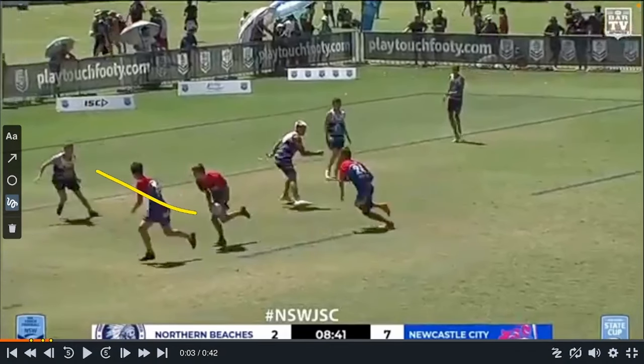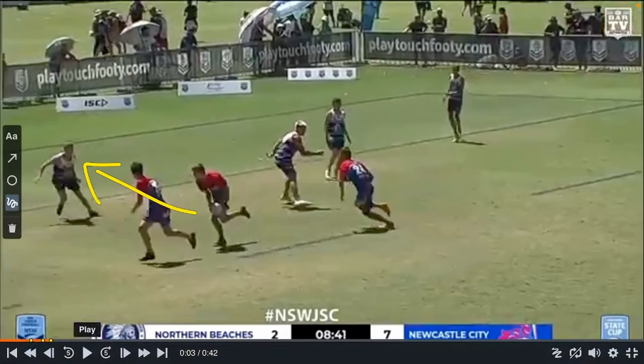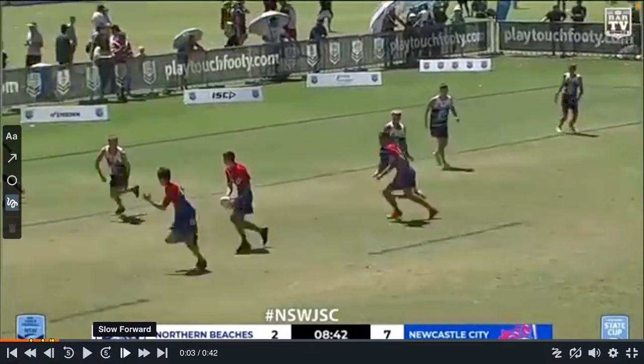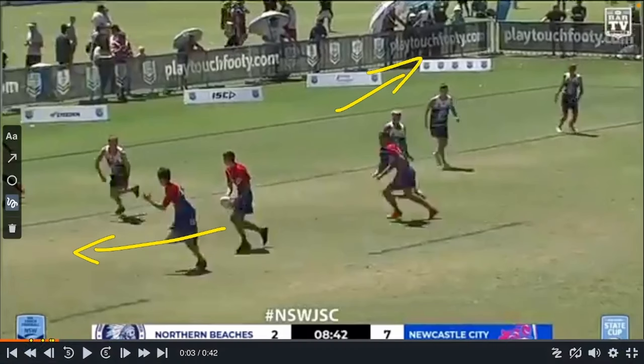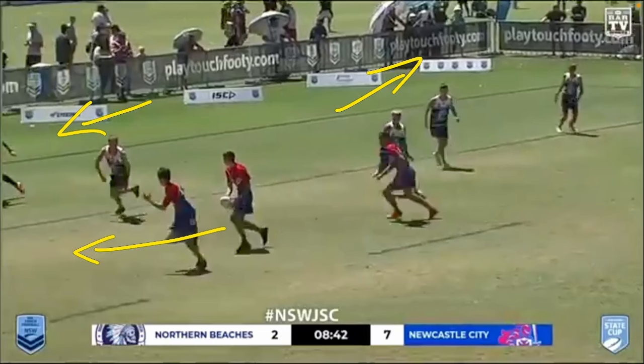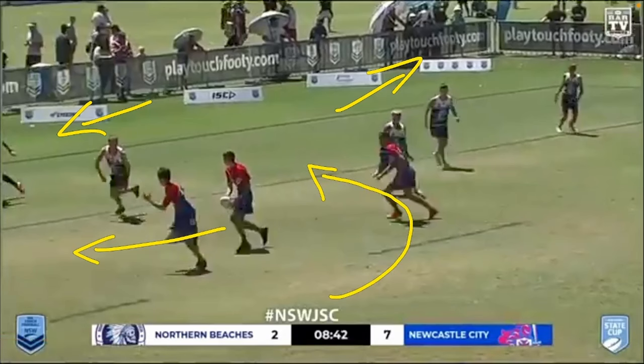If you run laterally enough from dummy half — a lot of people pick up the ball and run straight into that player, which won't work, because if we're throwing an inside pass he can basically touch both of you. So he runs almost laterally, as a diagonal — you can almost run towards the corner post at the try line. You can see this middle has gone to pull corner, this middle has now decided he needs to chase the dummy half, and the sweeper has curled around into the open space.